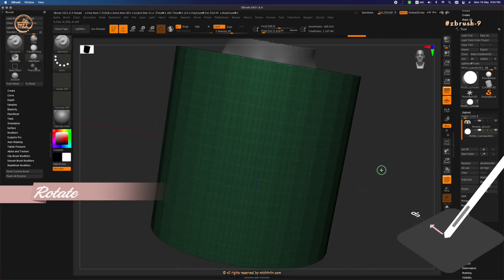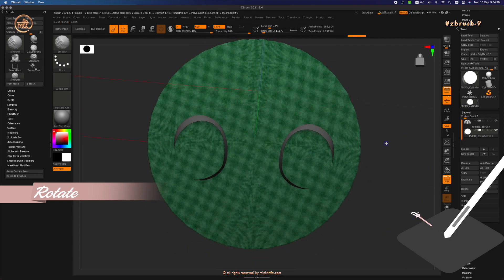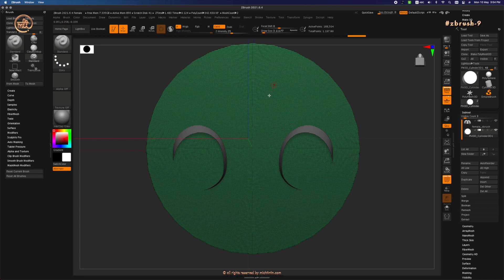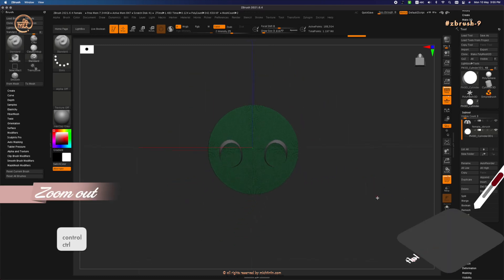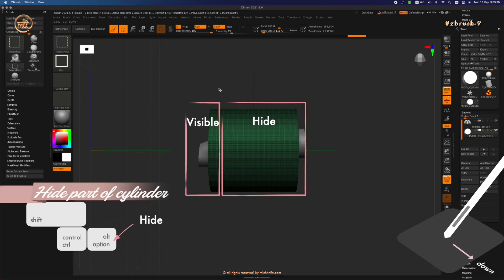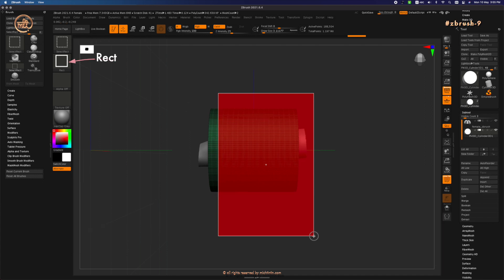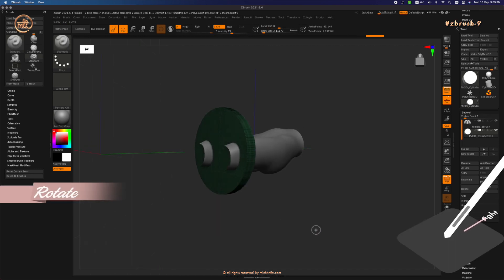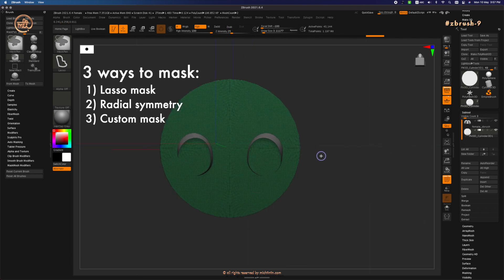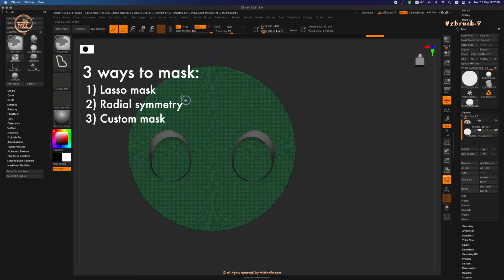Now let's do the bottom of the skirt. Rotate the canvas so that you are viewing from the bottom. Let's hide all the other surfaces so that we will only mask the bottom of the cylinder. Use Ctrl+Shift+Alt, click and drag. Remember to use Select Rect for the brush selection and Rect as the stroke. Rotate to view from the bottom of the cylinder. There are three ways to do this — method one is using the lasso tool.